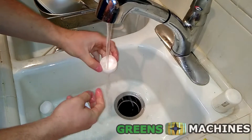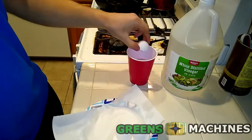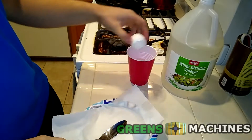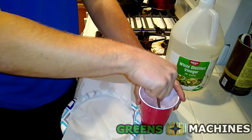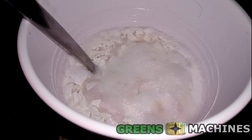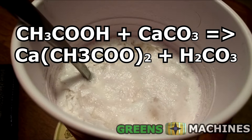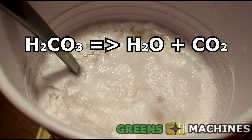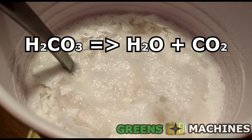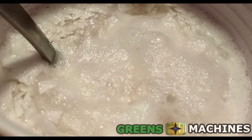First, wash off those eggshells and dry them off. Fill up a container with some vinegar and add the eggshells. You'll notice that the vinegar will start to bubble and fizz a bit. This is because the acid is breaking down the bonds between the calcium ions and the carbonate ions to form calcium acetate and carbonic acid. When carbonic acid is formed, it instantly decomposes to form water and carbon dioxide. This reaction also causes the solution to lose acidity, so adding this into your reservoir won't throw the pH off in an extreme way.